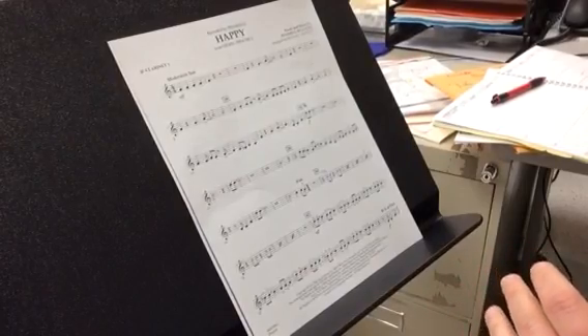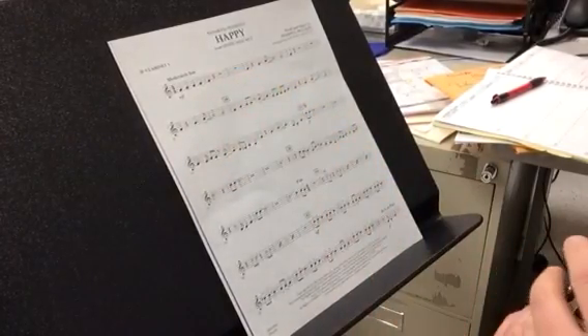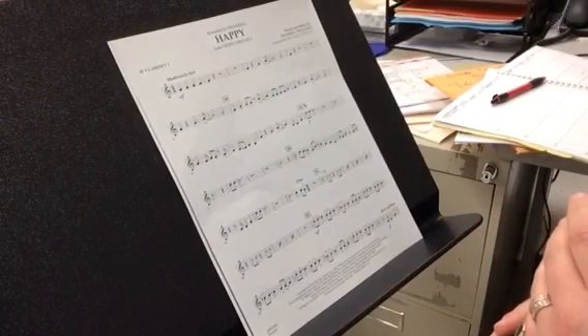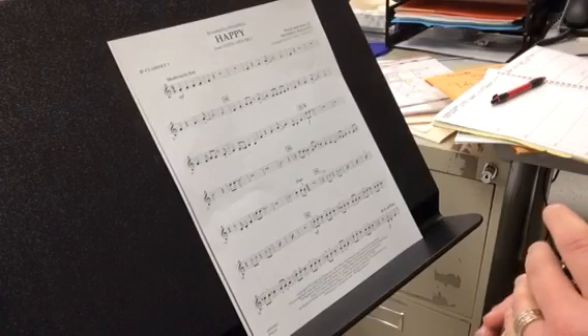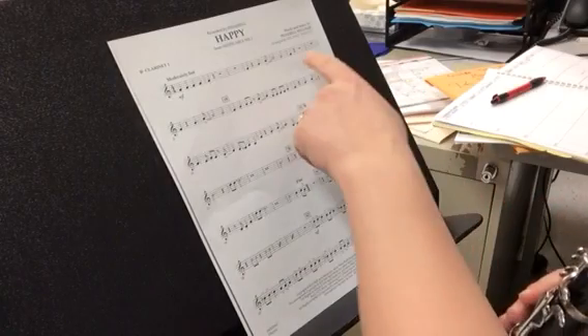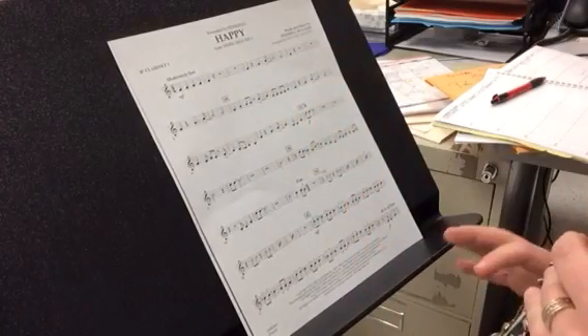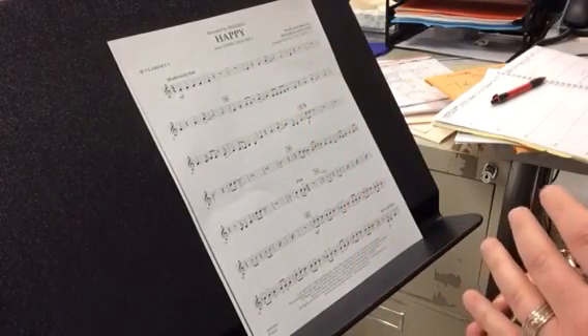Rest, half rest. One, two, three, four. Rest, half rest. One, two, three, four. Rest.